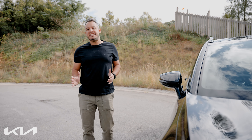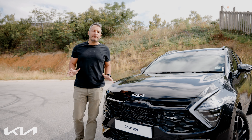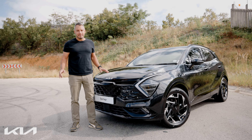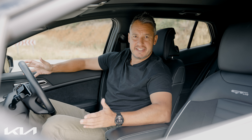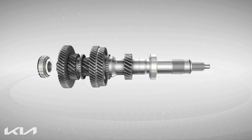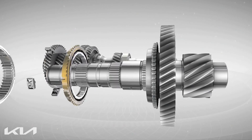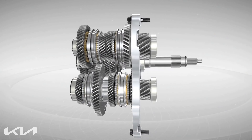Ever wondered what a DCT gearbox is, how it works, and ultimately what the advantages are for the consumer? Simply put, DCT is short for Dual Clutch Transmission. Although many people think a DCT gearbox is an automatic gearbox, it's in fact a manual gearbox that shifts automatically.